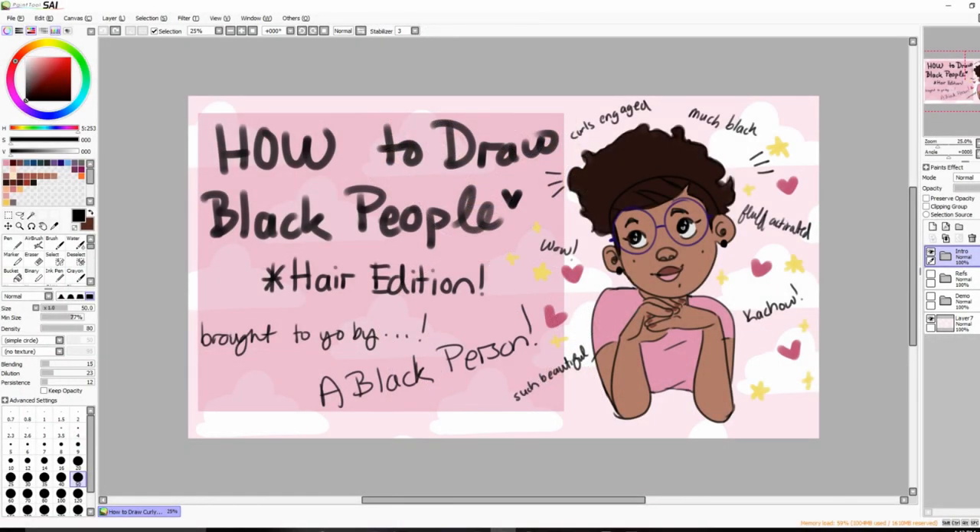Today I'm going to be doing a tutorial on how to draw hair for Black people. We have a bunch of different hair types, but I'm going to focus on coily hair for this video because that's a hair type pretty much exclusive to Black people. This is actually part three of how to draw Black people — the first video covers the basics and the second covers how to color skin and select skin tones.